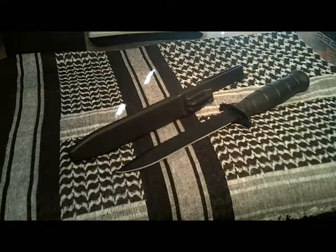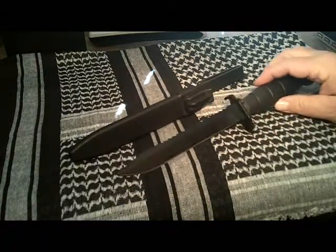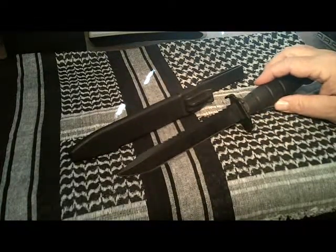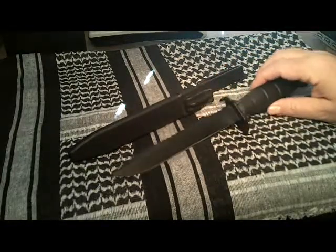The M81 has a six and a half inch blade. The blade is made from HRC 55 steel and has a phosphate treated coating on the blade.